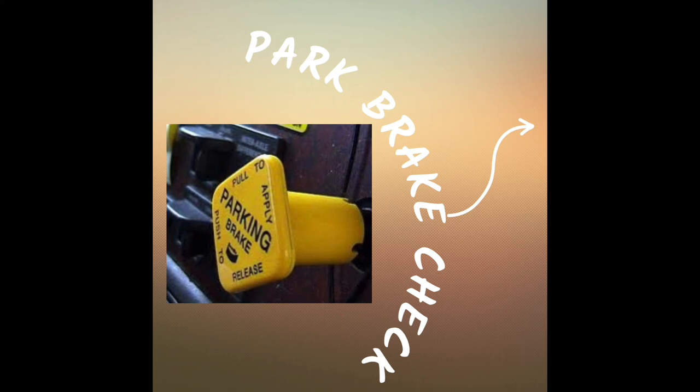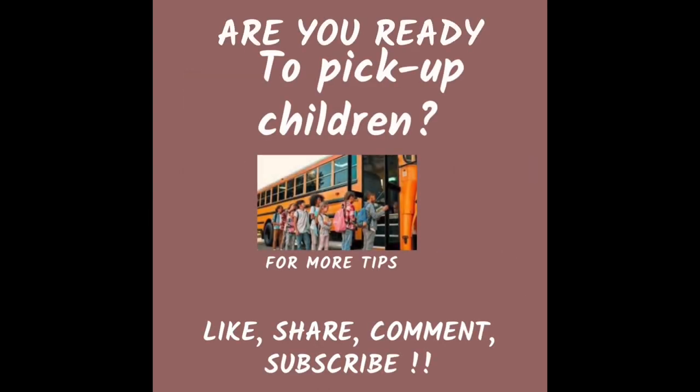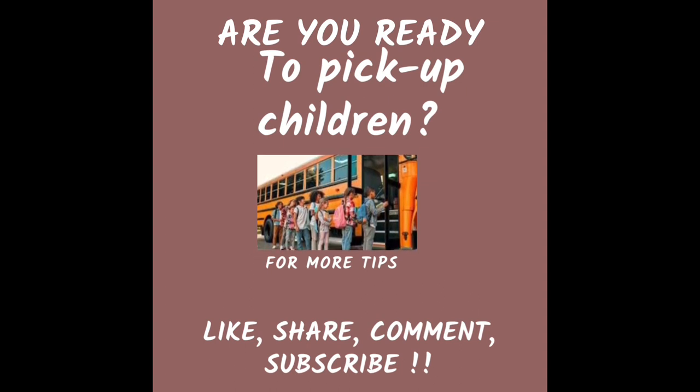Do not apply your service brake. Then put the bus in drive, release your park brake, and move forward and stop — for your service brake test. After this, complete your child checkmate. This concludes your airbrake checkout. If any of these systems are not working properly, you are not ready to pick up students.